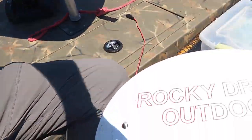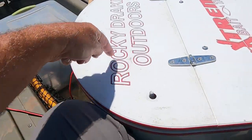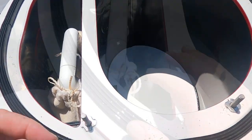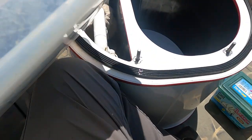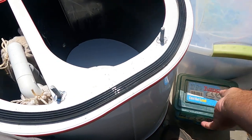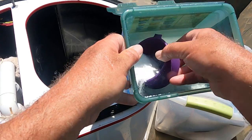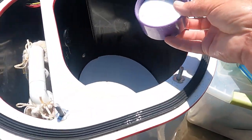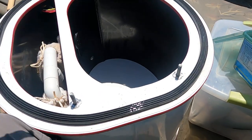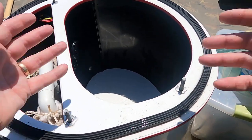Extreme bait tank right here — this extreme bait tank is the best on the market. I paid extra for that. I'm going to take the top off and kind of show you how this thing works. Now, this may seem strange to some people, but you need to put some salt in here. Rock salt is the best — ice cream salt. I didn't have any, so I just grabbed what I had. I'm going to put one little scoop of salt in there. What that does is it protects the slime coat on your bait while it's in the tank.